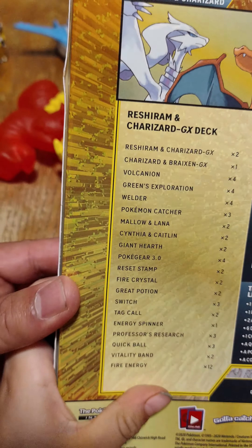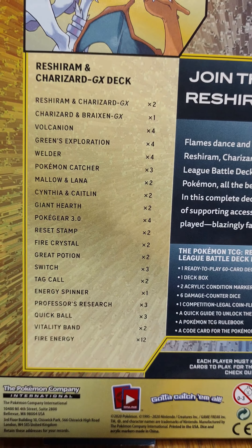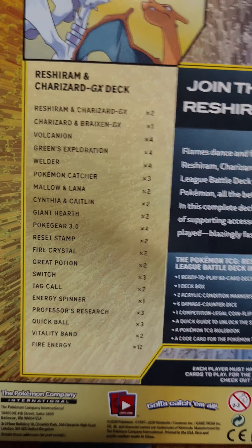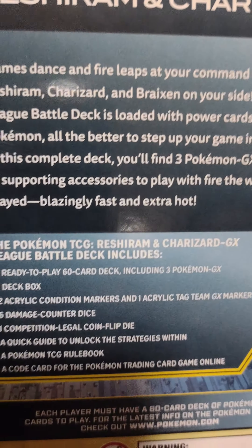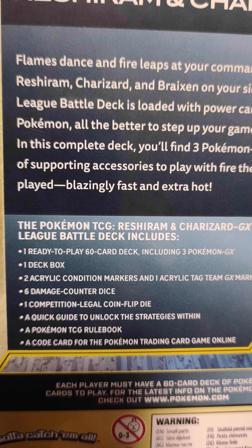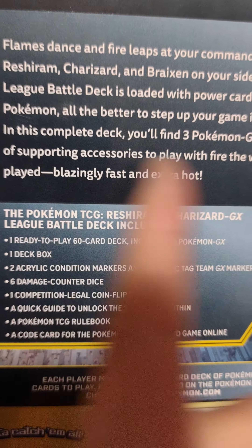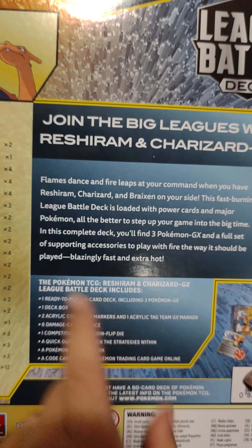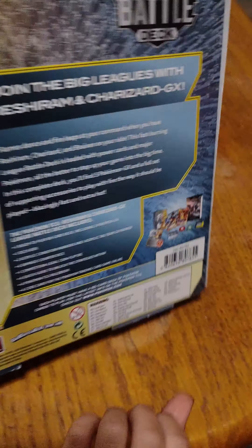There are three attacks and three GXs in the box, and you get a deck. If you look in the back it tells you which Pokemon you get. It says you get one ready-to-play 60-card deck, one deck box, and two GX cards. This is actually the last one I get.